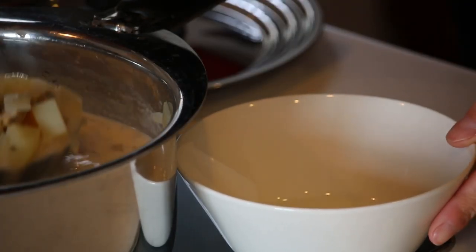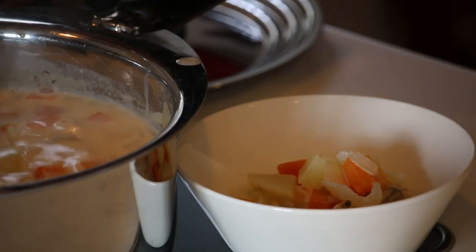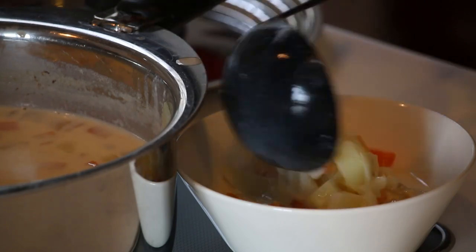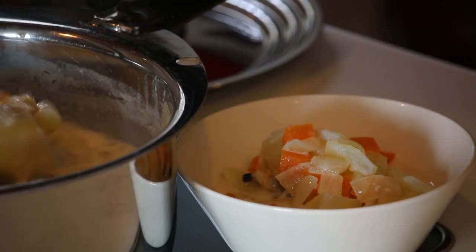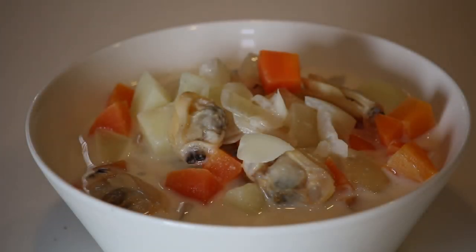Serve in the soup bowl — and miso clam chowder is ready to go! Time for the tasting. Itadakimasu!